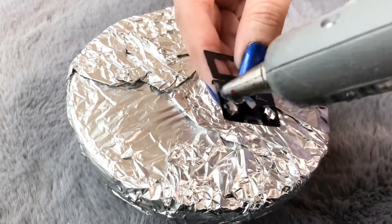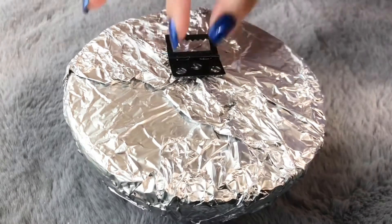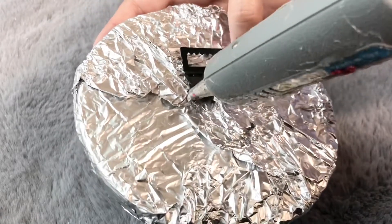I glued one hanging clip that was left over from another project, using a generous amount of glue to make it secure.